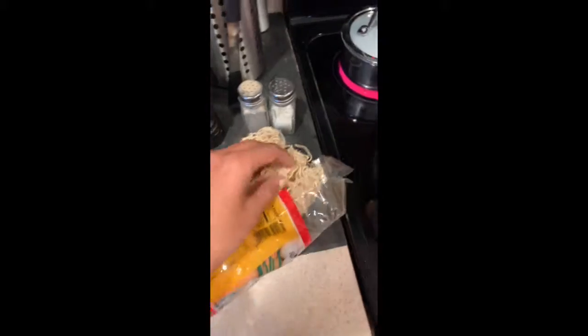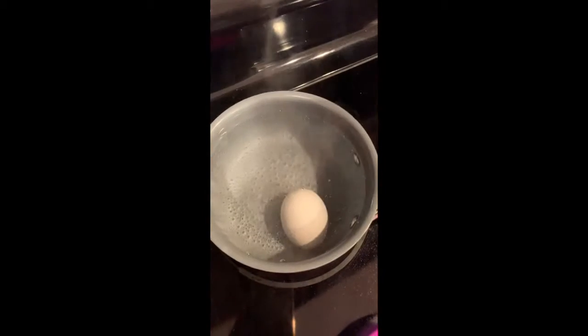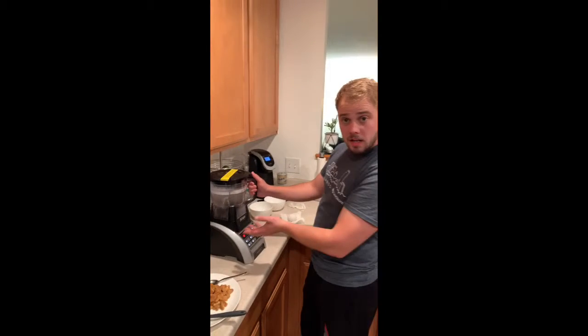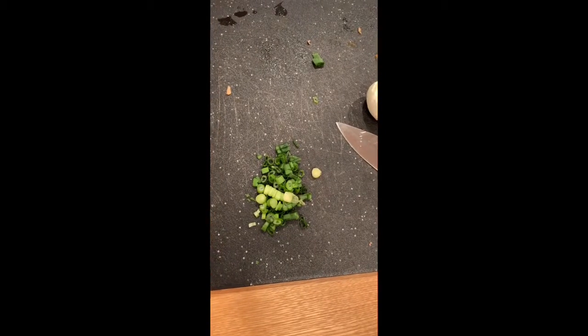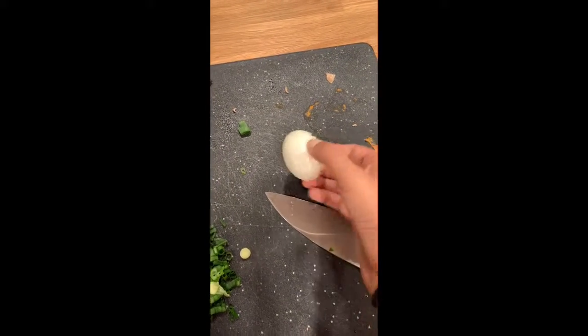Have some lady at the Asian grocery store help you pick out the perfect noodles, then add them to boiling water. Soft boil an egg. Quick tip, folks: if you want to clean your ninja, just put in water, soap, and pull! Chop some scallions and peel your soft boiled egg.